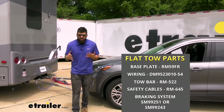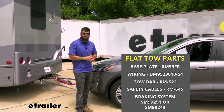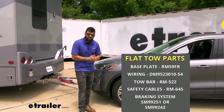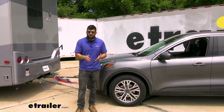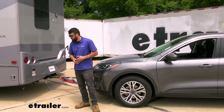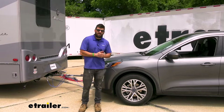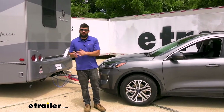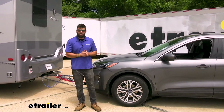A supplemental braking system is going to be a requirement for your flat tow setup. It's not only a safety concern, it's a legal requirement in every state. What the braking system is going to do is help out the brakes on our motorhome. So when we're going down a steep hill, we don't have the vehicle pushing behind us — it's actually going to use inertia to apply the brakes inside the vehicle when we're braking in the motorhome.